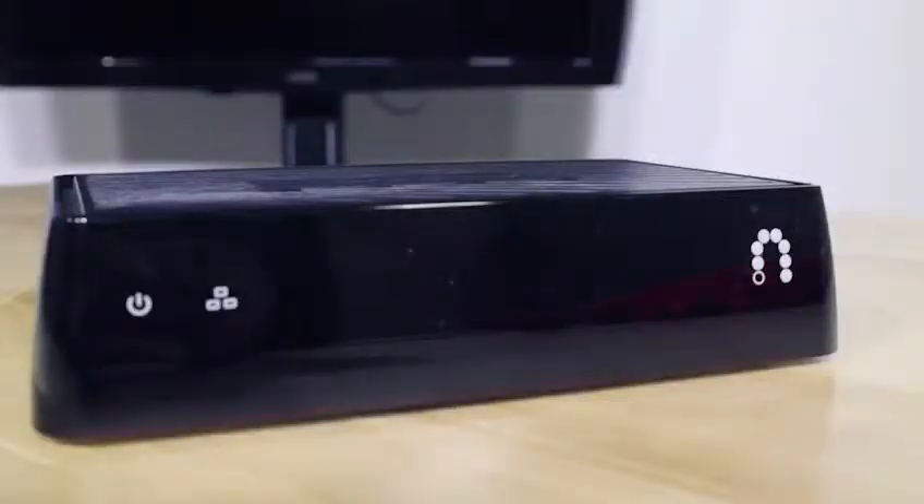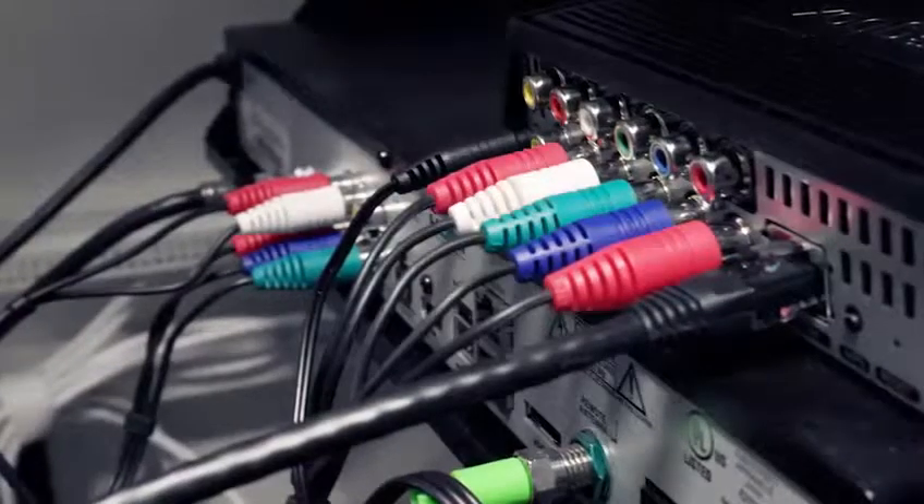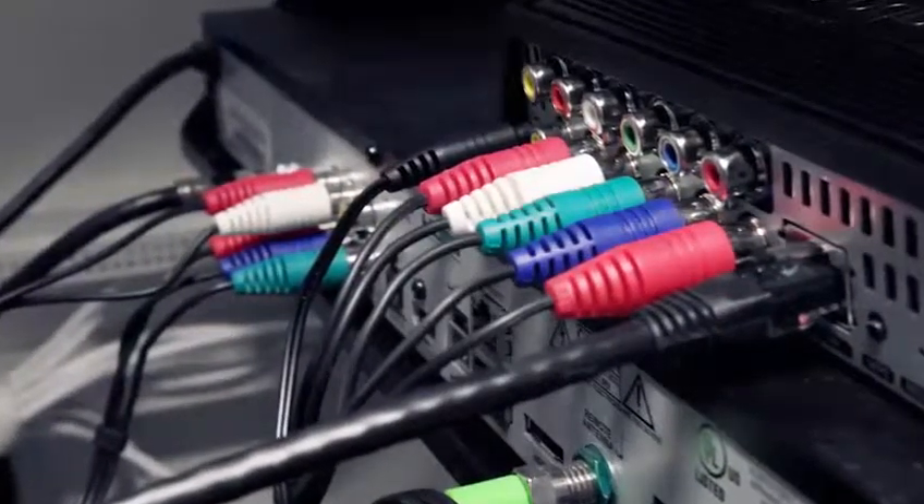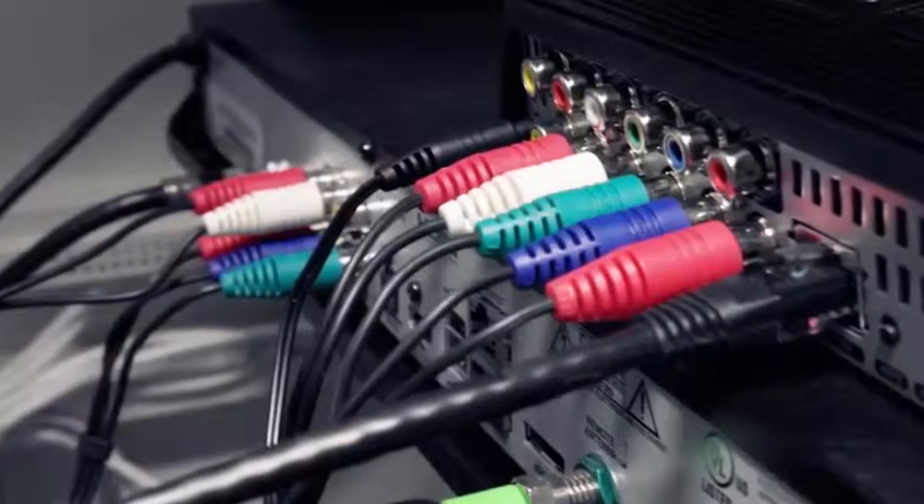Now, as you may know, the Slingbox has been around for years, but the M1 just launched July of this year. I had a chance to play with it, and here's what I found. Out of the box, just follow the instructions and hook your Slingbox up to your cable box. It's compatible with most providers, such as Dish, AT&T, U-verse, Fios, Comcast, and many more. The instructions are just a tad vague, but basically all you have to do is put the RCA cables coming out of your cable box into the input of your Slingbox, and boom.